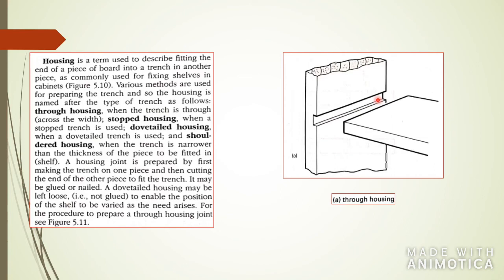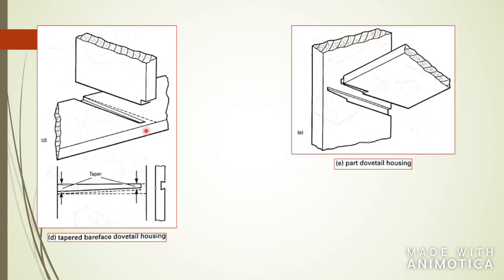Here you see the stopped housing — it stops right here. You also have dovetail housing if you want to add a little style to your shelves. There is also a tapered bare-face housing, which is at a slight angle, so at the front you won't even see the housing once you push the pieces together. And over here you have a partial dovetail housing, where one side has the dovetail and the other side is straight.